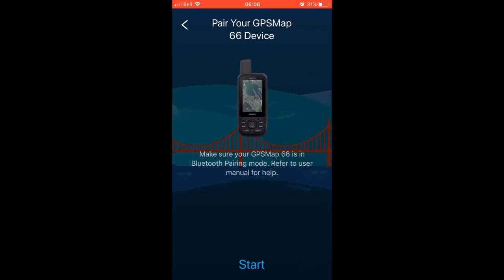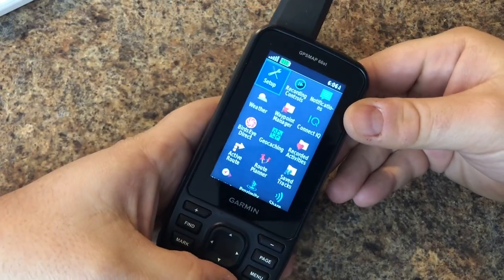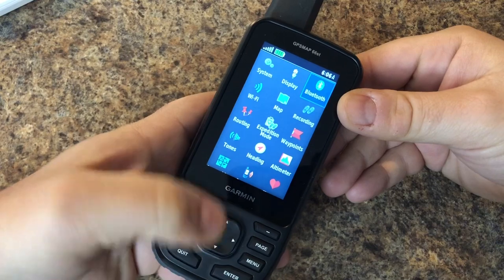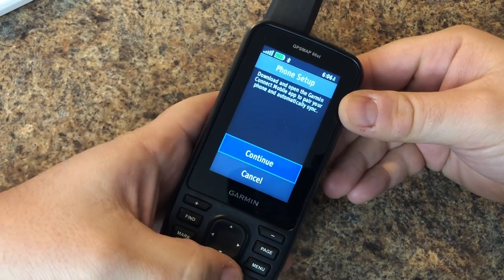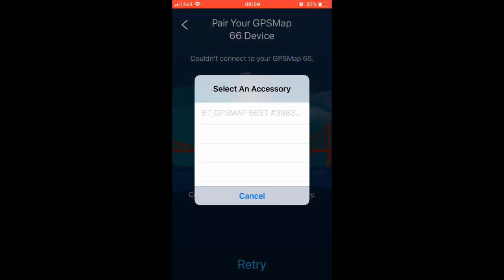Now we can start by getting the device into pairing mode. Let's flip over to our Map 66, go under Setup and then Bluetooth right here, and hit Enter. Since this is the first time, we'll have this screen — hit Continue — and we're now in pairing mode. Back to our Garmin Connect.